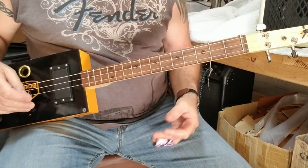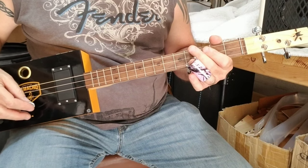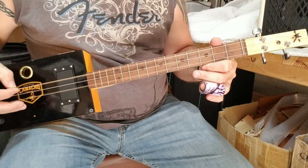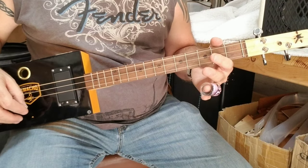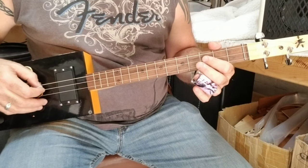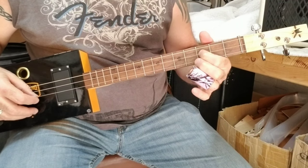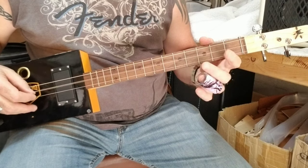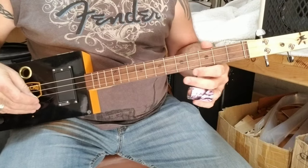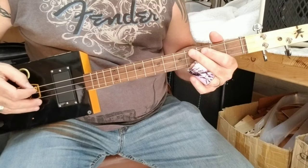The song starts off by just hitting the low E string, and then hitting the high E string. Then on the middle string, you're going to do a hammer-on — hit the middle string, and then hammer-on the third fret to get this. Then you're going to hit the last string open again.